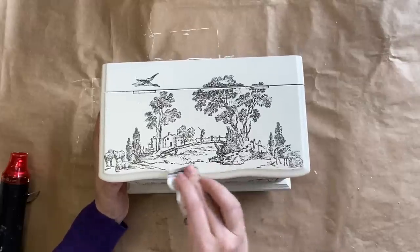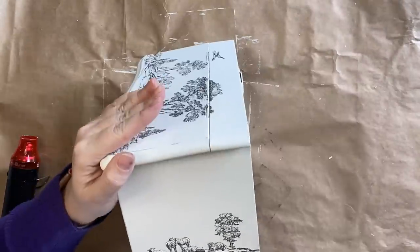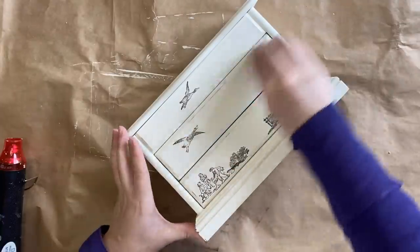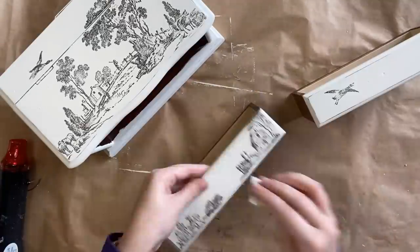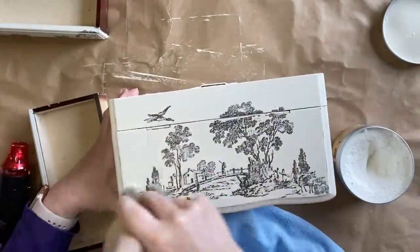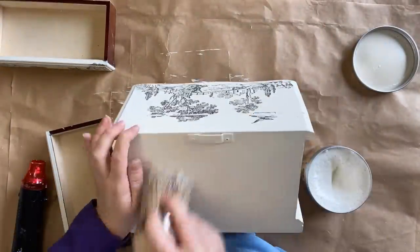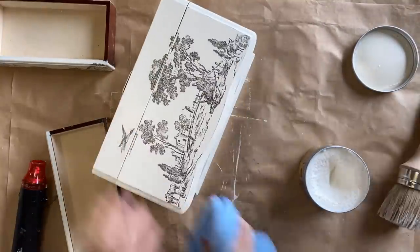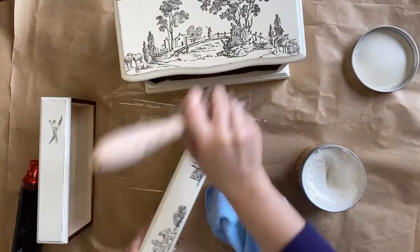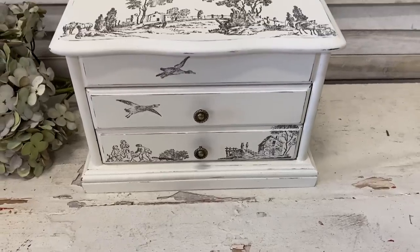Once my ink is dry, I'm going to lightly distress the edges of the little jewellery box just to give it that vintage feel. If you are not a fan of the distressed look, this is just a step you can leave out. Once I've removed all the sanding dust, I'm going to very carefully seal the jewellery box with Dixie Belle's Best Dang Wax in Clear, buffing that wax with a microfiber cloth. I really like microfiber cloths because they have less lint, so I'm less likely to get pet hair or bits of lint on my piece. Finally, I'm going to add those little knobs back on — and here's our finished jewellery box!